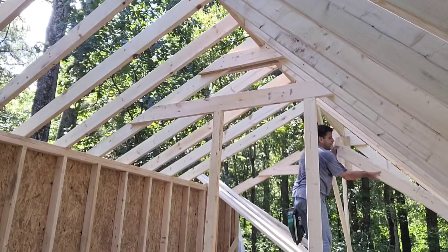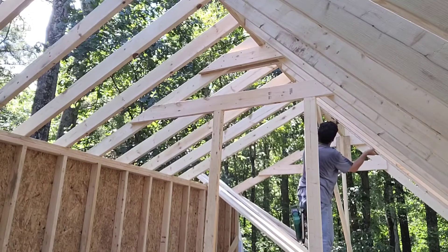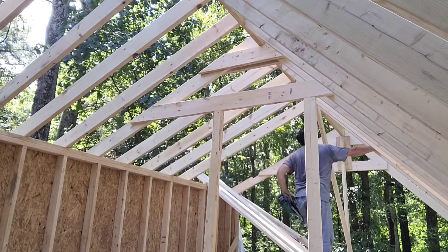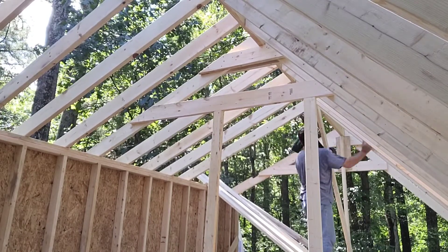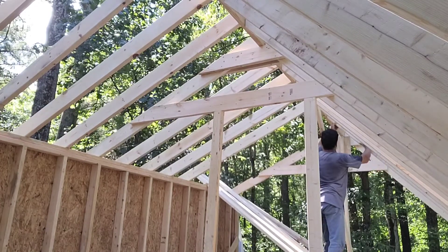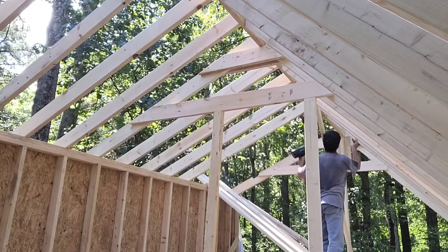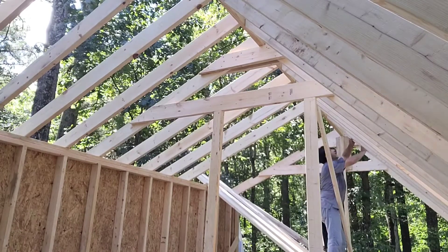Coming down to the end of the last couple of rafters to put up there — they really went quickly. I think it took about two, two and a half hours to put the trusses up and another two and a half hours to get all the rafters in place. Now we'll come back and we'll do our blocking, and then do our outside rim boards all the way around, and then it'll be ready for plywood.